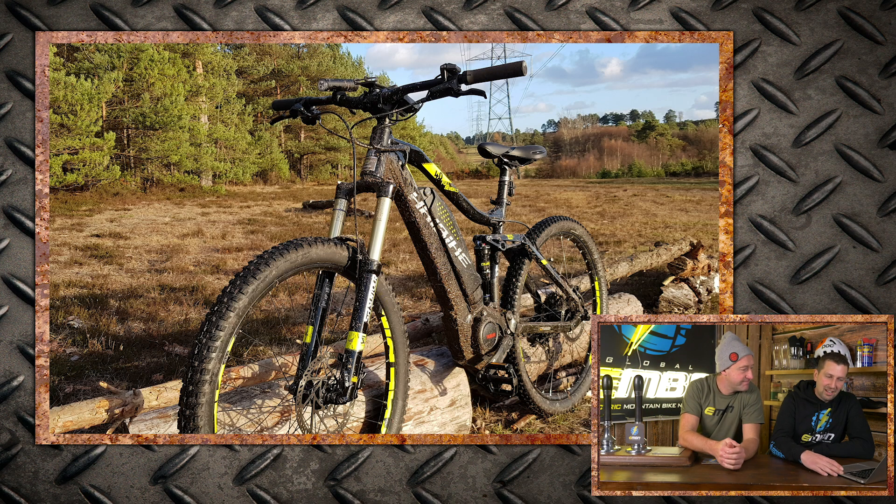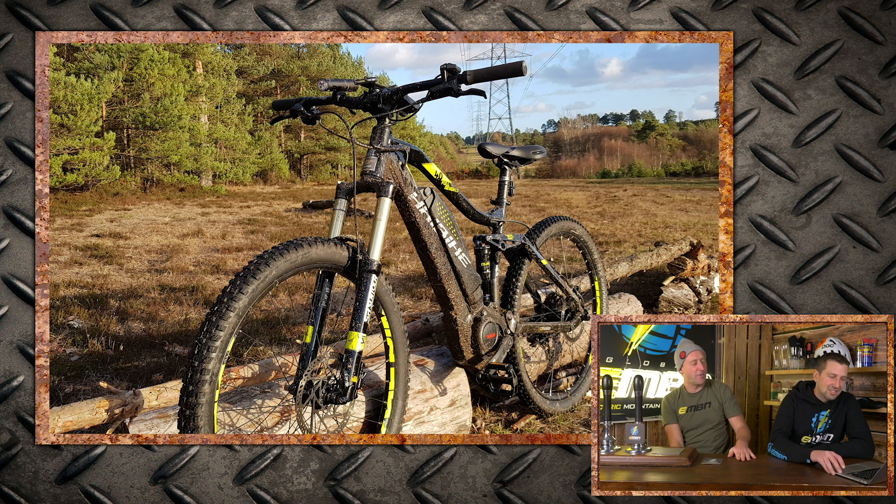Next, from Mark — Haibike Sduro Full Seven LT at Swinley Forest. He wanted to show a used bike in the vault instead of all the sparkling clean ones. He's been out on it — I'm going to give him a super nice.